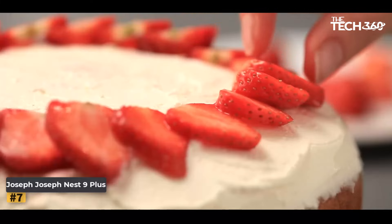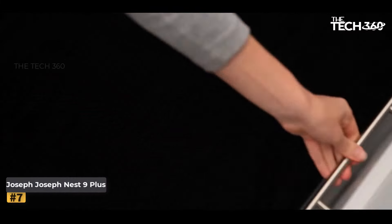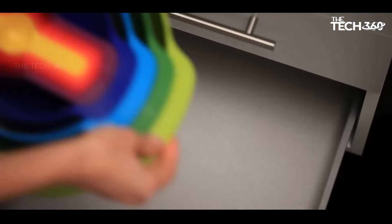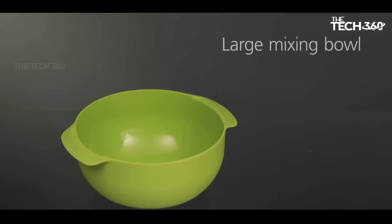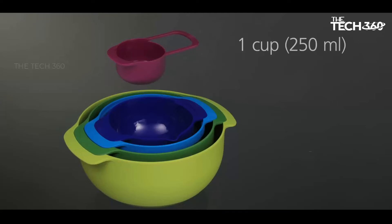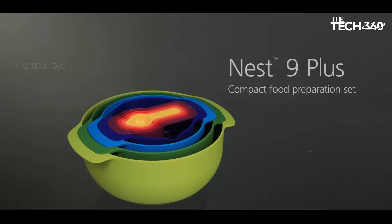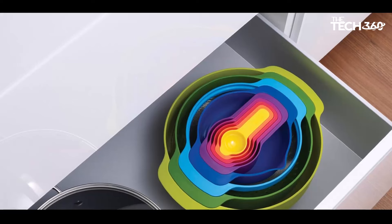Space-saving nesting design: the Nest 9 Plus set features a clever nesting design that allows each piece to stack neatly together, optimizing storage space in your kitchen cabinets or drawers. Say goodbye to cluttered cupboards and hello to organized culinary bliss. Versatile functionality: from mixing bowls to measuring cups, sieve, and colander, this set has everything you need to tackle a wide range of food preparation tasks. The mixing bowls boast wide non-slip bases, easy carry handles, and lightweight construction. Quality construction: crafted from BPA-free polypropylene plastic, the Nest 9 Plus pieces are designed for durability and longevity.